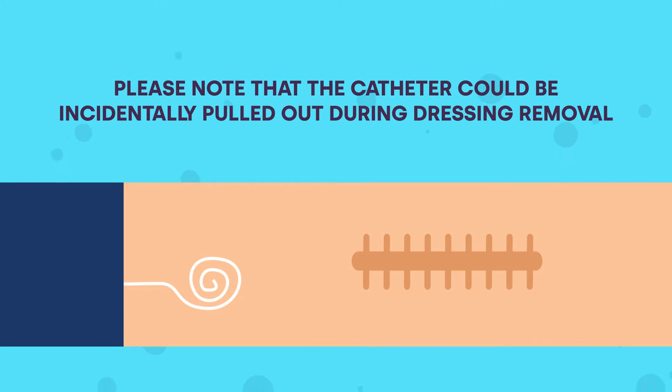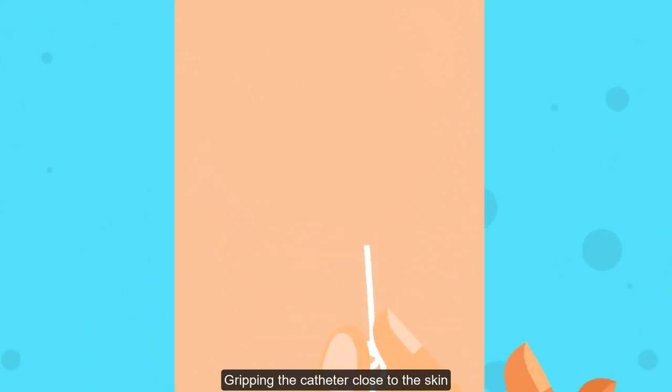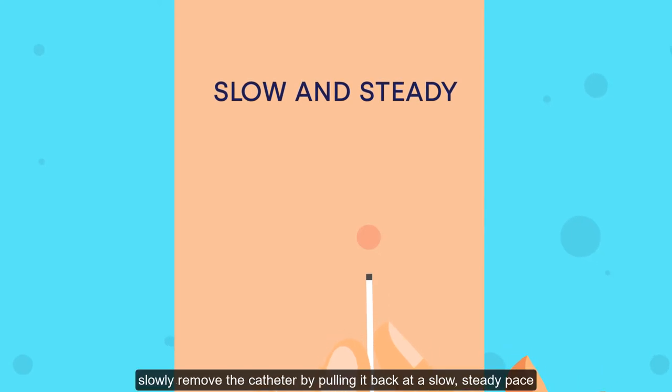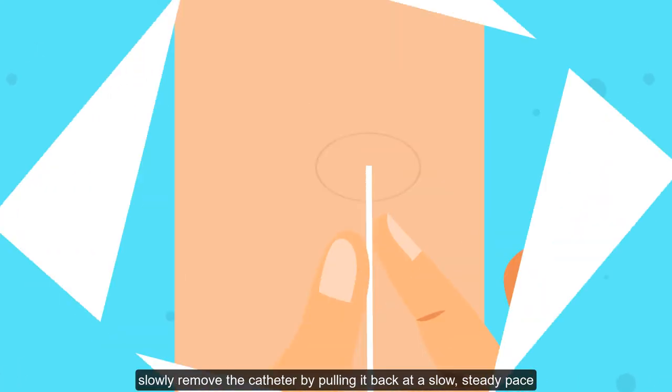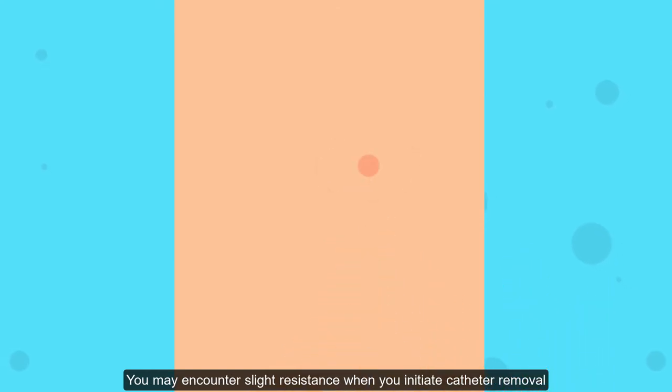Step five: gripping the catheter close to the skin, slowly remove the catheter by pulling it back at a slow, steady pace. You may encounter slight resistance when you initiate catheter removal. This can be due to a type of glue that may be used at the insertion site.